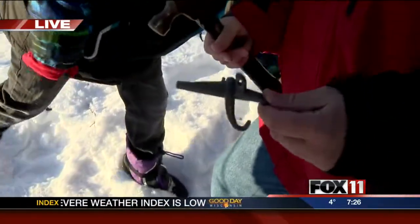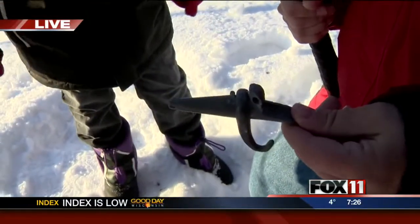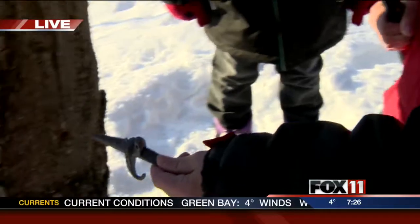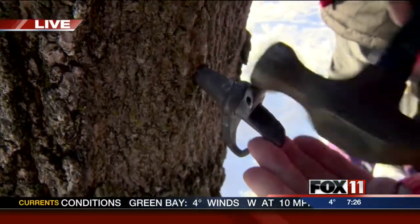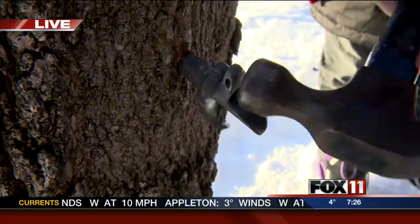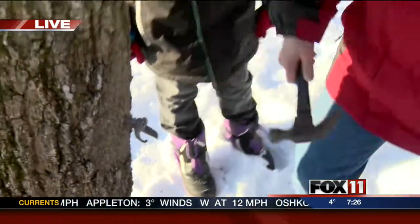All right. So once we have the hole cleaned out, we're going to put the spile in, and we tap that in. Well, we are going to attempt to — well, we're not seeing anything. No. Shoot, too early. We got way too excited for spring.